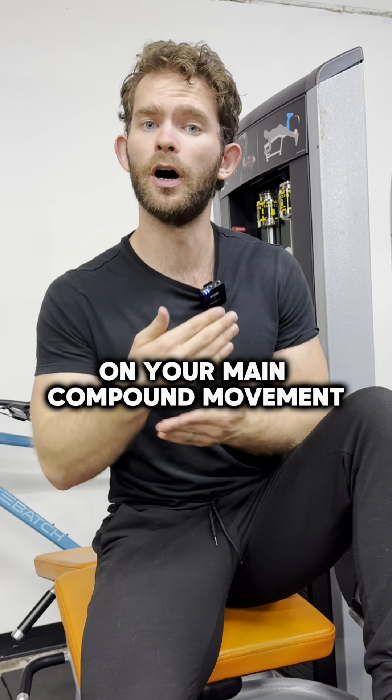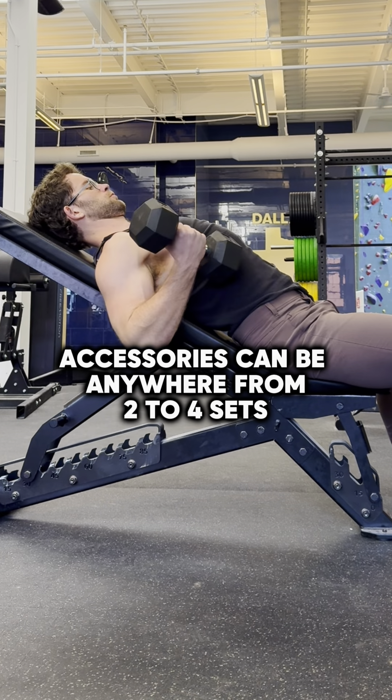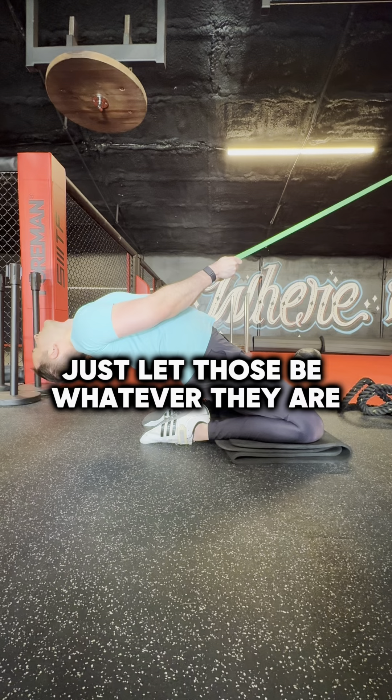Follow this for two to three weeks on your main compound movements. Accessories can be anywhere from two to four sets, 10 to 20 reps — just let those be whatever they are.